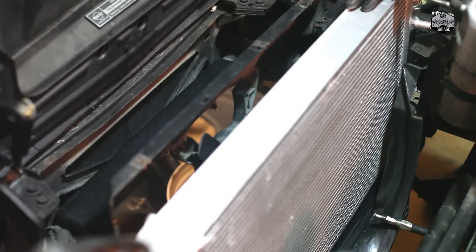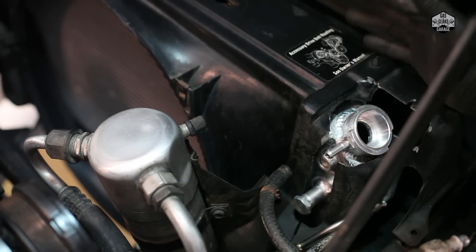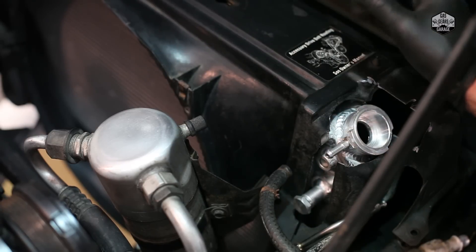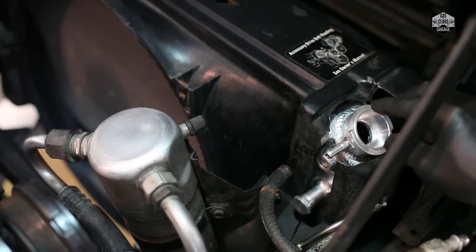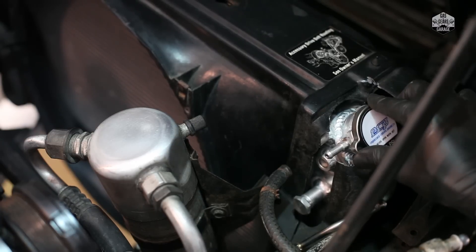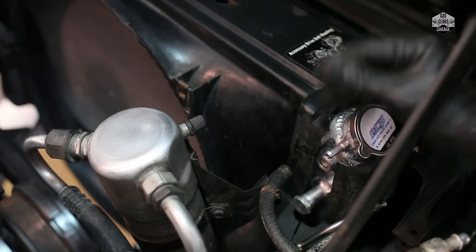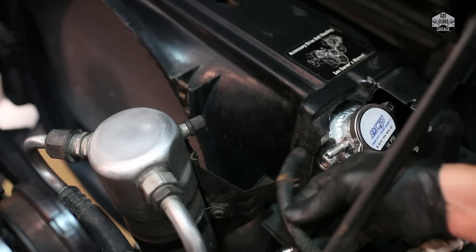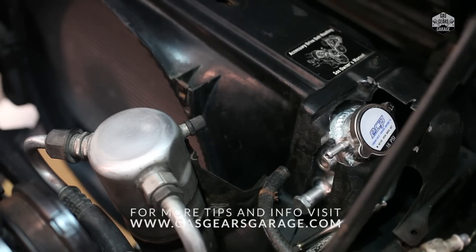We've made the final cut and now this thing looks fantastic — all aluminum, looks much better and I know it's going to work a lot better cooling the engine. I've got the clearance on the cap now, so I can easily unscrew and remove it. Now I'm going to go ahead and screw all the bolts back in, reconnect all the hoses and transmission line hoses, refill the fluids, and get this thing running again. Please don't forget to subscribe and let me know if you have any questions.